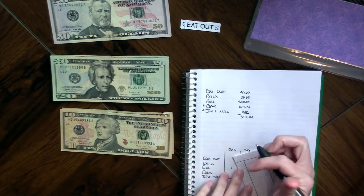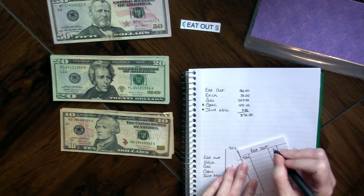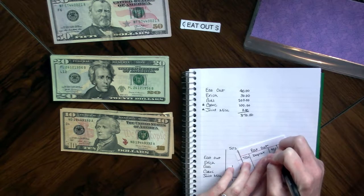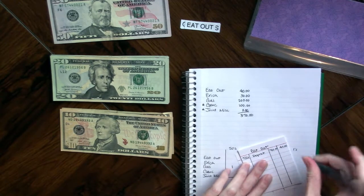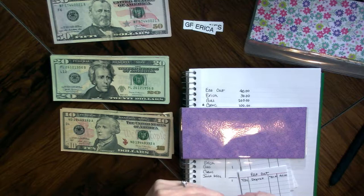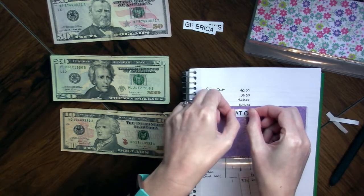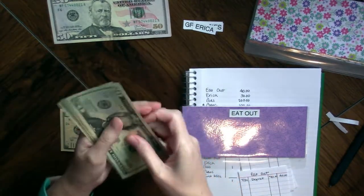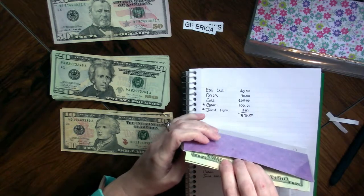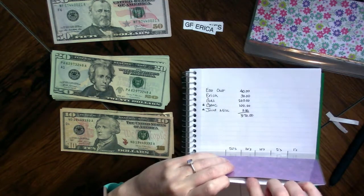For eating out, today is July 21st. I'm going to write deposit and we have $40, so the balance will be $40. I'm going to take this first envelope, put the label on it toward the top since I'll be looking at the top of these. I need two twenties — $40 — and we'll slide those in there. That one's ready to go.